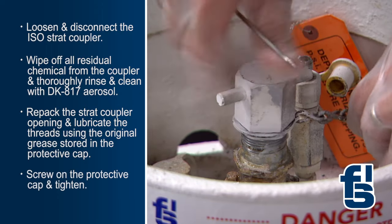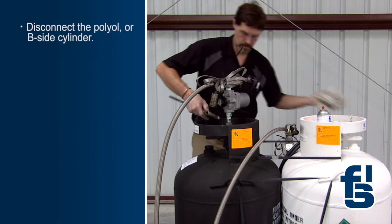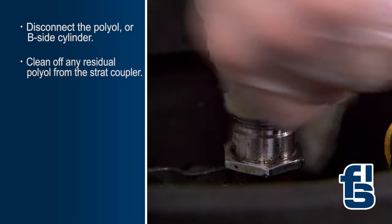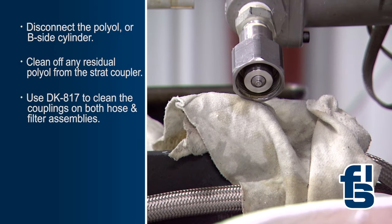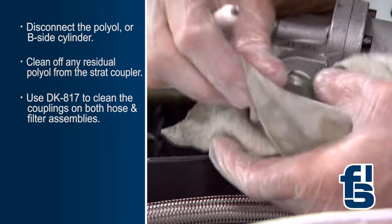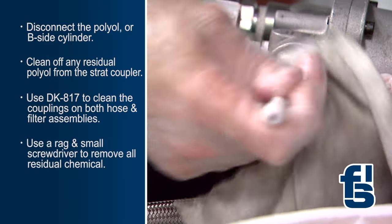Then, screw on the protective cap and tighten. Next, disconnect the polyol or B-side cylinder. Clean out any residual polyol from the strat coupler and connect the protective cap. Now, use DK817 aerosol to clean the couplings on both hose and filter assemblies. Use a rag and small screwdriver to remove all residual chemical.